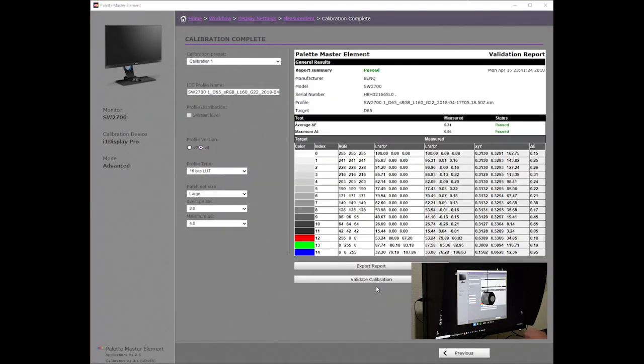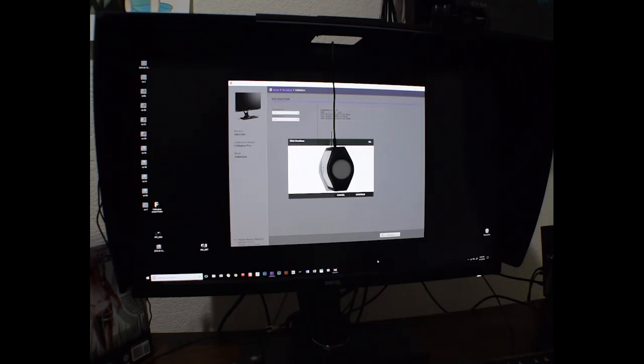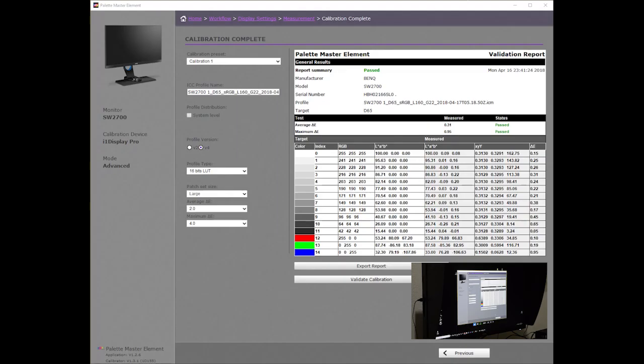This time, the average delta E is 0.31 and the maximum is 0.95. As both validations report maximum and average values less than 1 delta E, we can expect the represented colors to appear indistinguishably close to their lab values. This completes the calibration of this BenQ SW2700PT monitor using the X-Rite i1 Display colorimeter. I hope this has helped to answer a few questions that you might have had when learning how to calibrate this monitor.